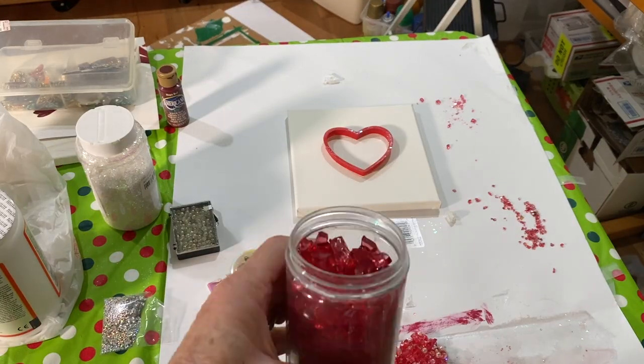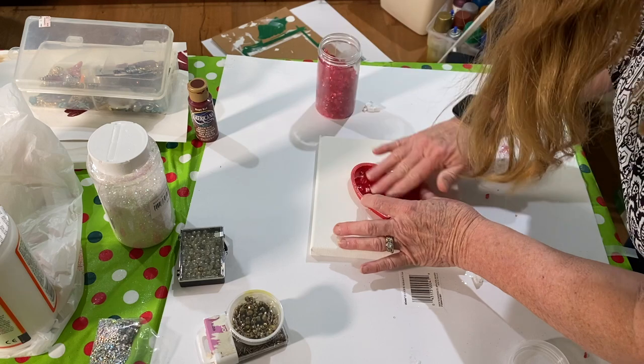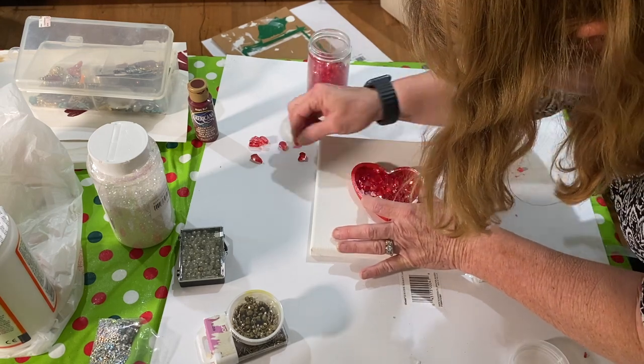For this project, I started with an 8x8 canvas painted white. Then I took Celestial Glass, which was purchased on Amazon — it's just chunks of glass, this was 1 quarter inch — and I put it inside the cookie cutter.